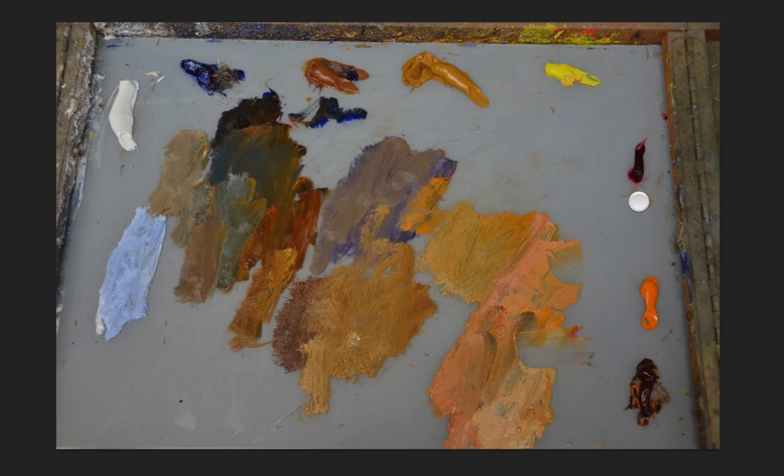Keep it simple — about 8 colors here. You might add a few on your own, but keep it simple, and I think it might help you in your paintings.